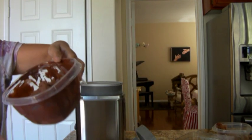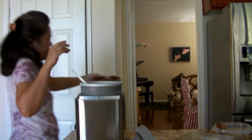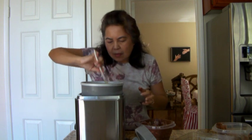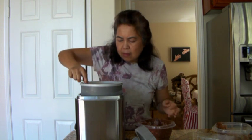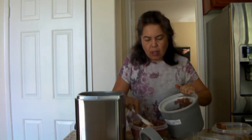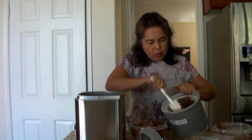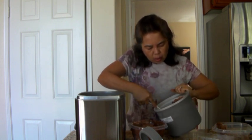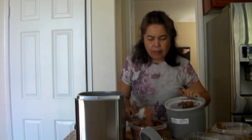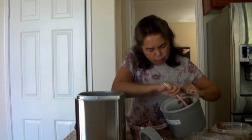So now I'm ready to take it out — this is the texture. Do not use metal when you scoop the ice cream or it's going to ruin your bowl. You can either use this scraper here or a wood spoon.